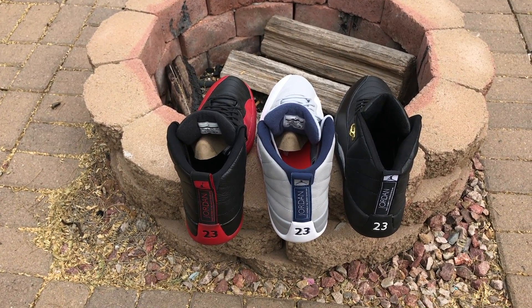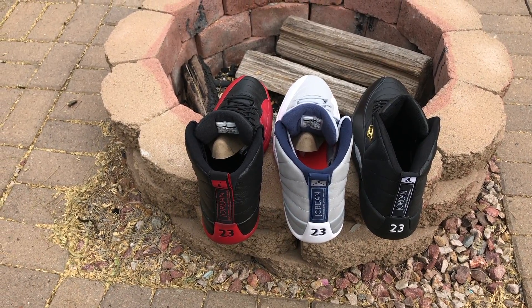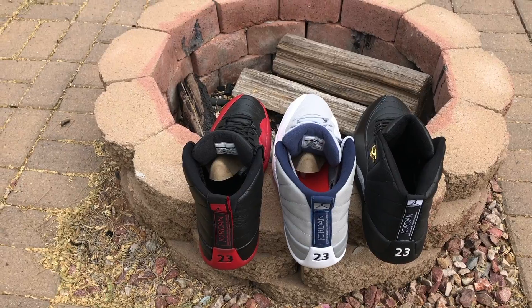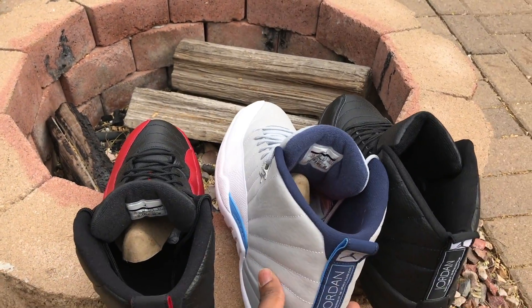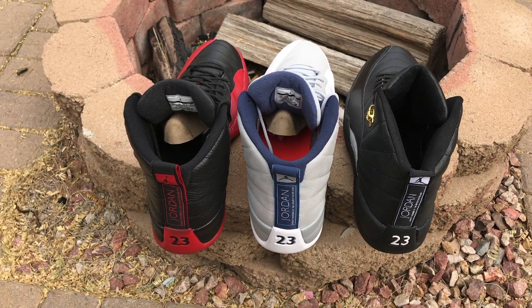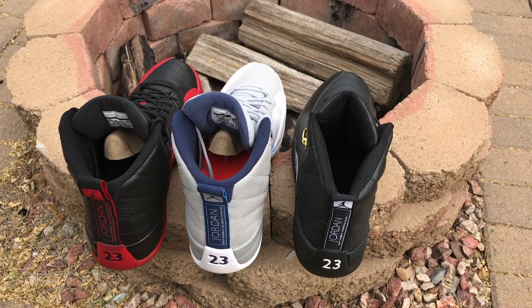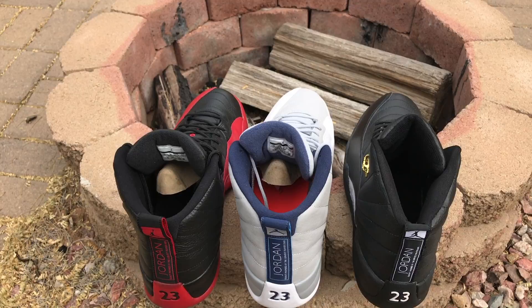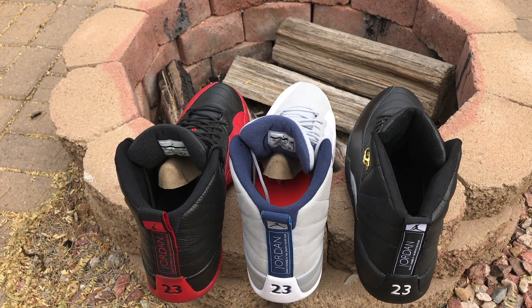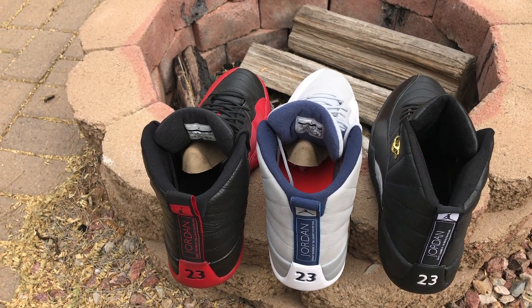So we got the Jordan Flu Games on the left in a black and red or 'Bred' colorway. You got the Wolf Gray right in the middle there with a hint of that North Carolina blue on the side. And then on the right you have the Black Master 12s — the highlights of the Taxi 12s in 2015, or should I say 2016, my bad.